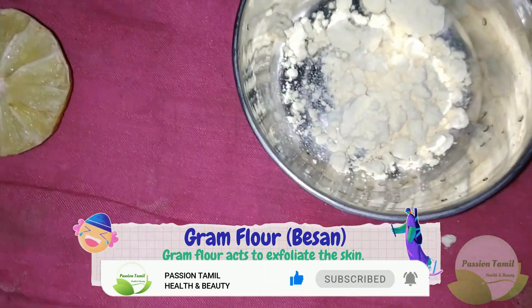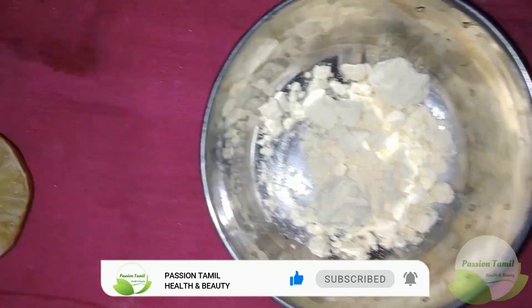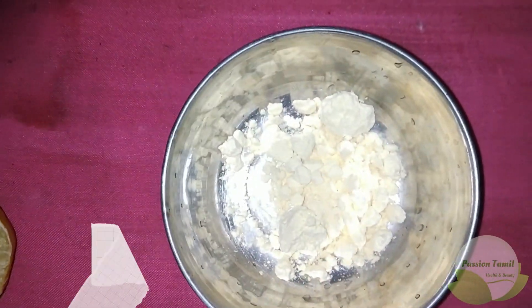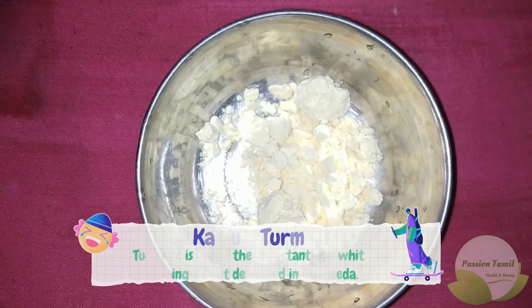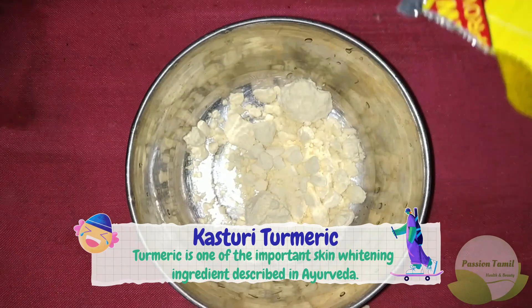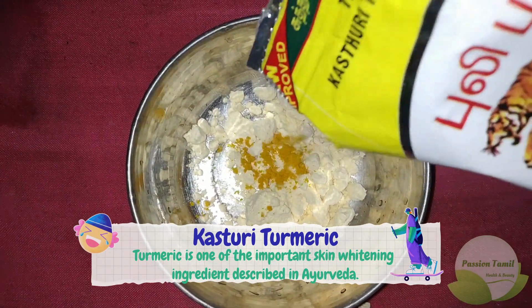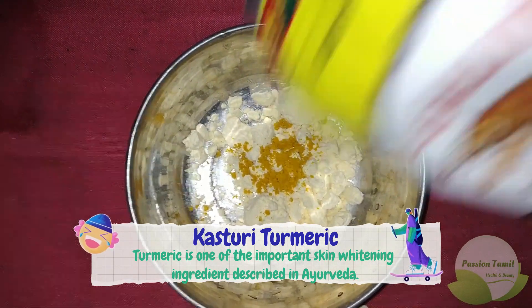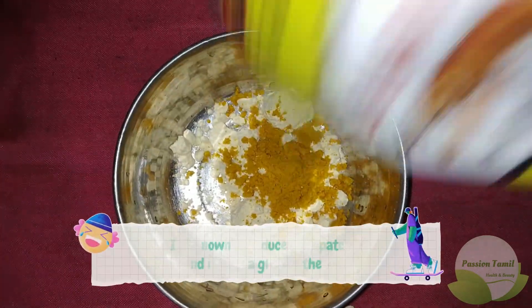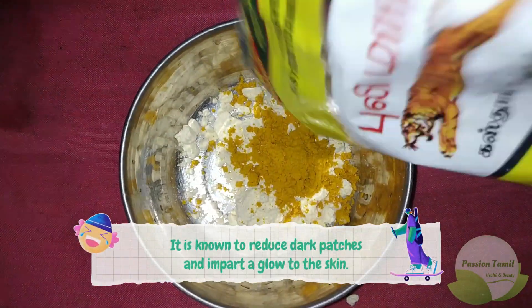The first ingredient is Kasturi Manchel, which is a great ingredient. So if you want to add it, you also need to add a little amount.